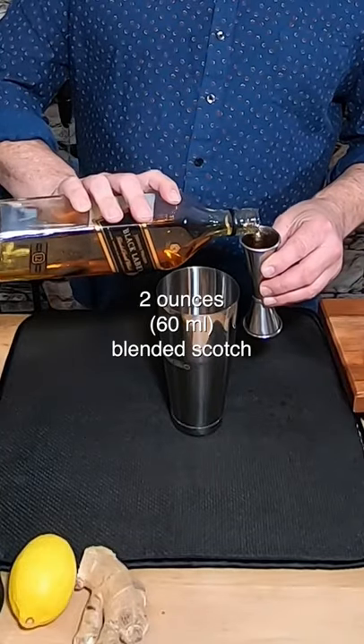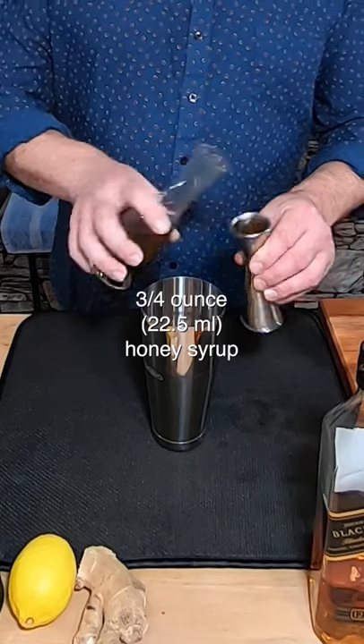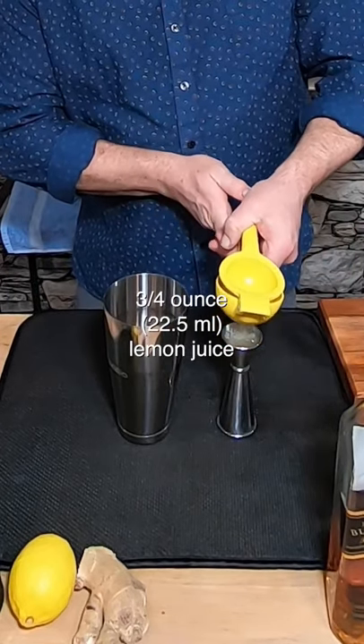Next we need two ounces of Johnnie Walker Black scotch. Now we need three quarters of an ounce of honey syrup. Let's match that with three quarters of an ounce of lemon juice.